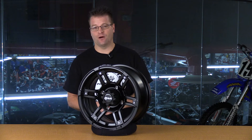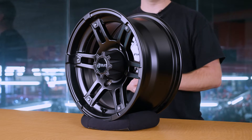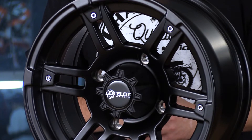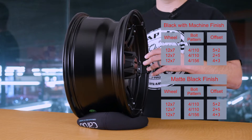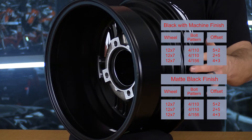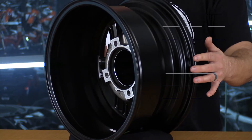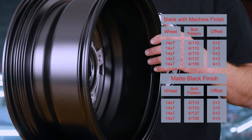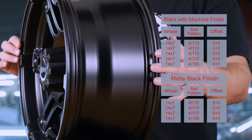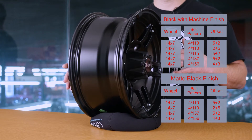For each of the two colors we have two different rim sizes: a 12 by 7 and a 14 by 7. Within those two wheel sizes we're going to have several different wheel spacings and offsets. In the 12 by 7 we have a 4 by 110 with a 5-2 offset, a 4 by 110 with a 2-5 offset, and a 4 by 156 with a 4-3 offset. In the 14 by 7 we have a 4 by 110 with a 5-2 offset, a 4 by 115 in a 5-2 offset, a 4 by 137 in a 5-2 offset, and a 4 by 156 in a 4-3 offset.